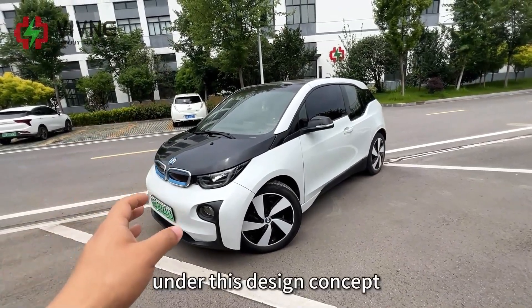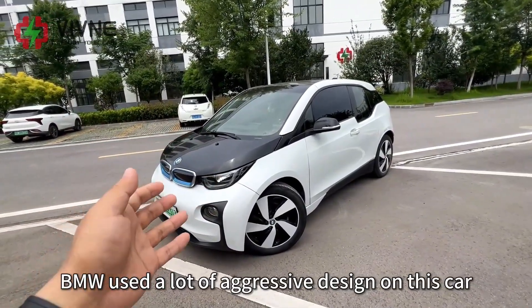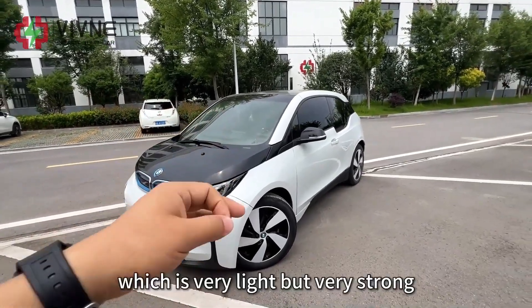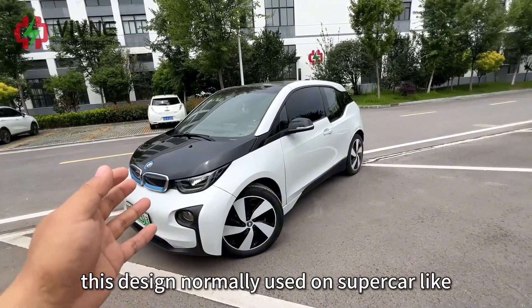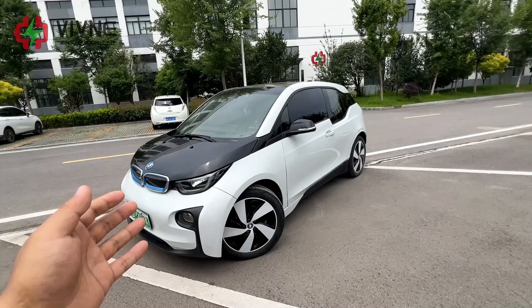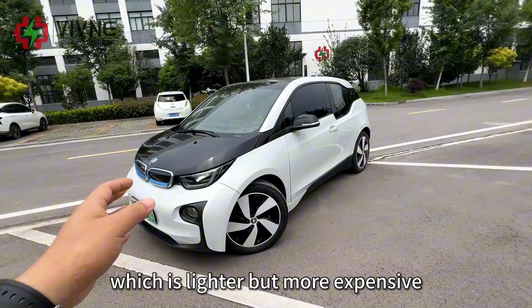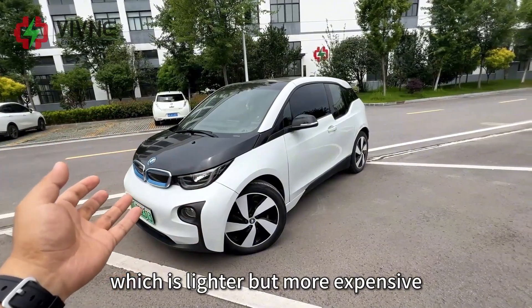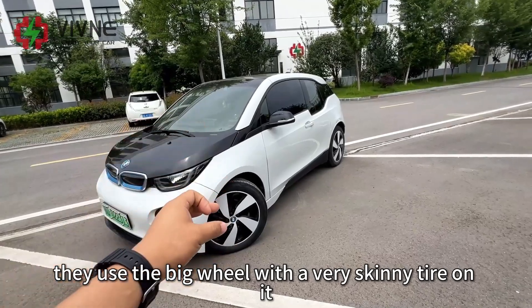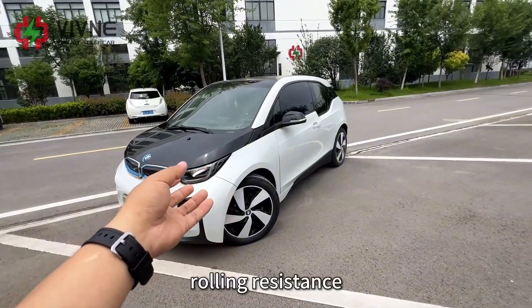Under this design concept, BMW used a lot of aggressive design on this car, such as a carbon fiber body, which is very light but very strong. This design is normally used on supercars like Ferrari or McLaren. They also used an aluminum chassis, which is lighter but more expensive. They used big wheels with very skinny tires to reduce rolling resistance.